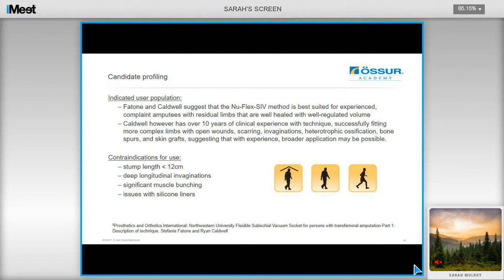Caldwell suggests that this method is actually best suited for experienced, compliant amputees with residual limbs that are well-healed and with well-regulated volume. However, Caldwell has had over 10 years of experience with this technique and has successfully fitted more complex limbs with open wounds, with scarring, heterotopic ossification, deep invaginations, and skin grafts as well. This suggests that with experience, broader applications may be possible utilizing this technique.